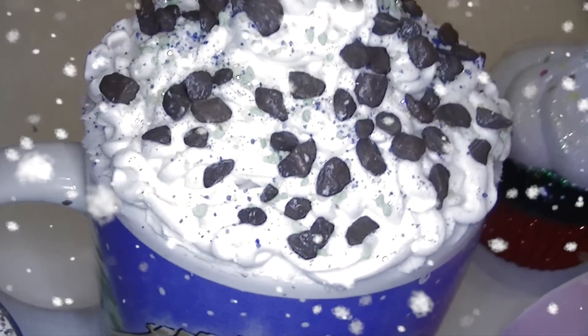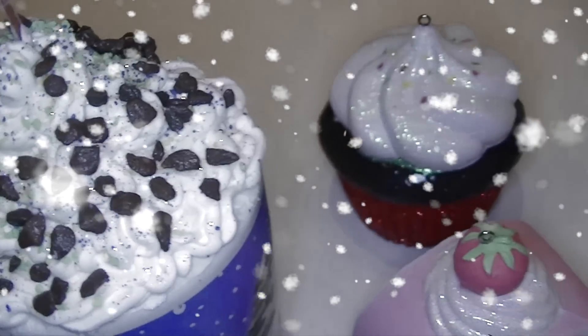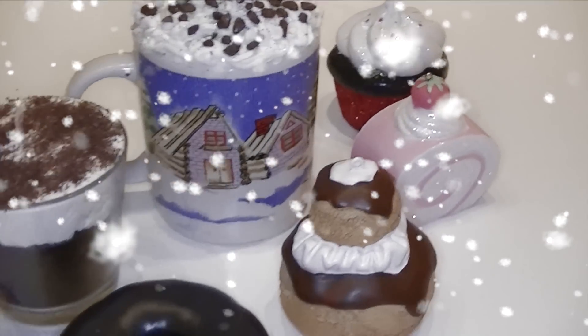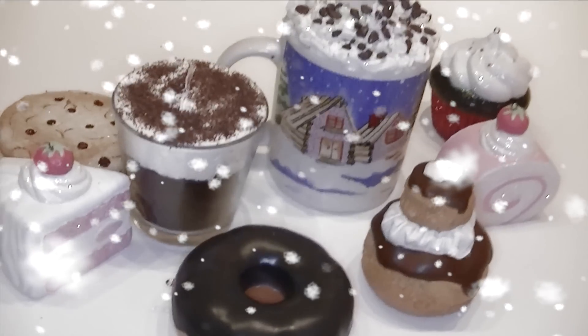Ciao a tutti e bentornati sul mio canale, serie speciale dedicata al Natale. Questo è il primo video dedicato alle idee regalo. Oggi realizzeremo delle candele profumate golose. Vediamo insieme come realizzarle.